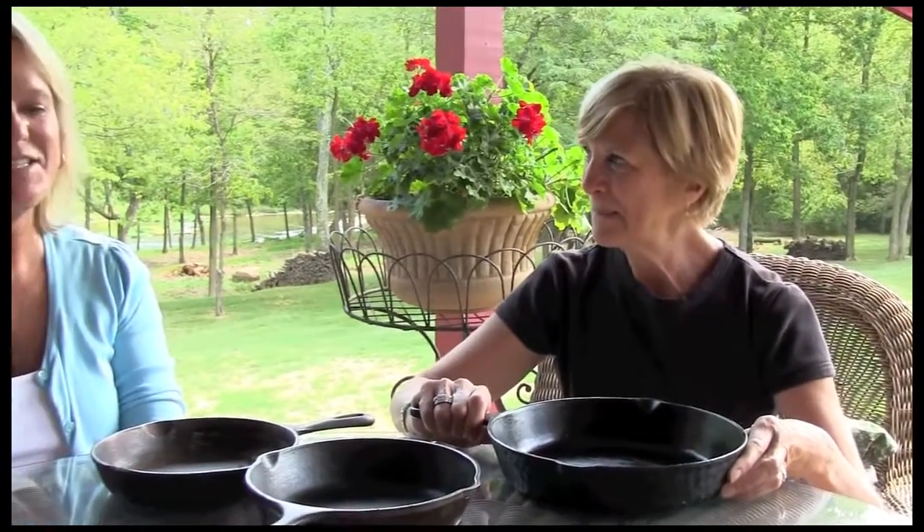And you know, in this day and age, there are all kinds of pans to pick from. There are beautiful pans, there are aluminum pans, there are pans covered in enamelware. But there's nothing like a good old fashioned skillet.